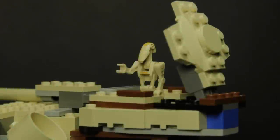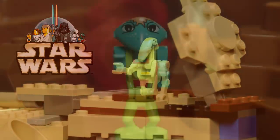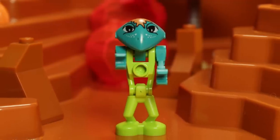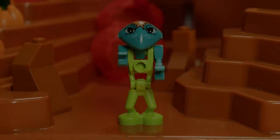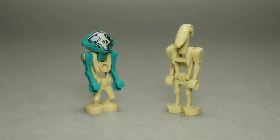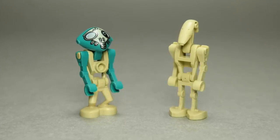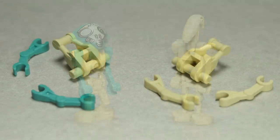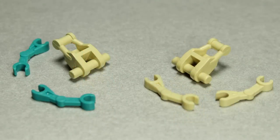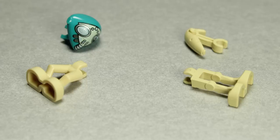After charting the waters of alternate minifigure body types with 1999's LEGO Star Wars, the Life on Mars designers seized the opportunity to use these tools again to bring the Martians to life. The fundamental design of the Martians is nearly identical to that of the battle droids from Star Wars, albeit with certain mould changes. The two pieces seeing reuse here are the battle droid arms and body pieces, with the heads and legs being new parts entirely.